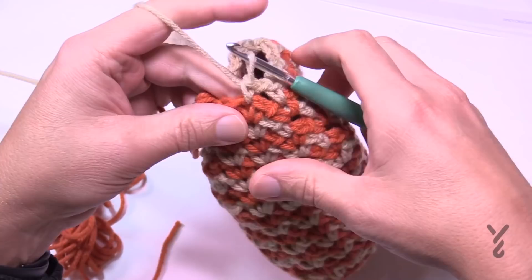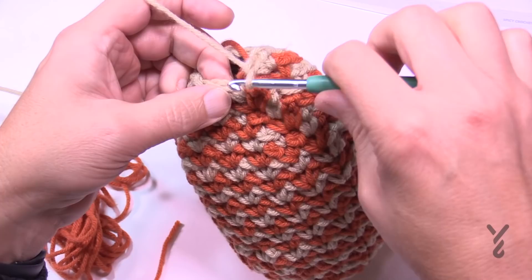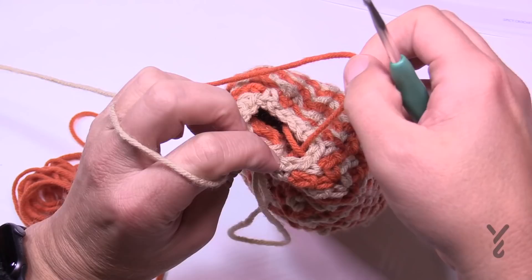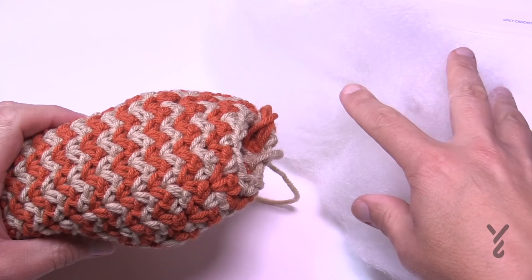Single crochet, chain one to jump, and then the last one. We're going to put everything on pause now. Just join it — we want to begin stuffing and create that iconic pumpkin shape. Pull your loops, and we'll do that next. It looks like a big potato at this point, but we're going to fix it up.